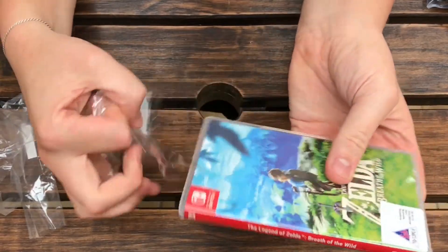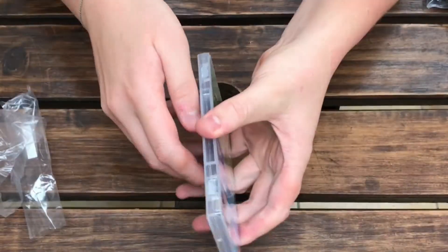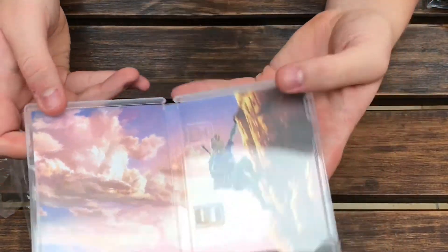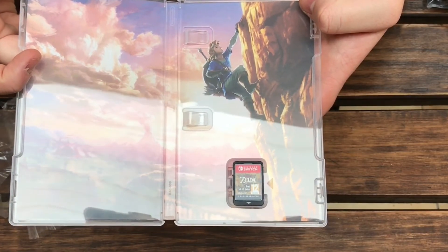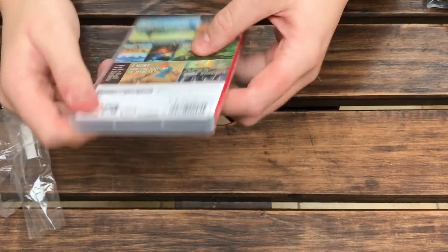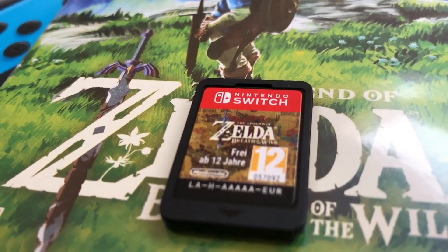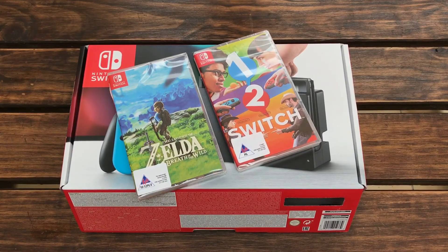The games taste terrible. The first thing I did when I got the cartridge — when I opened up the Legend of Zelda — I licked the front of it, and it does taste terrible. It's got a bitter taste, like a mixture of terrible cough syrup that's been open for seven years with a little bit of bitters and a little bit of sour. It just lingers, so just don't lick it. Just don't do it.